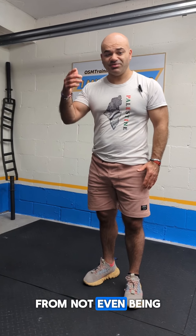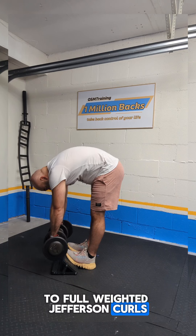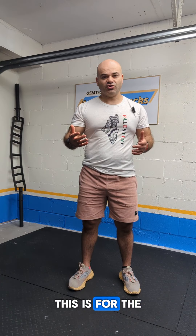This is how I take my clients from not even being able to touch their toes to full weighted Jefferson curls using the Core 3 method. This is for the homie Ryan Grips.